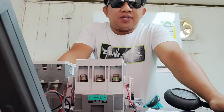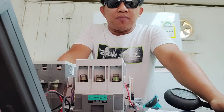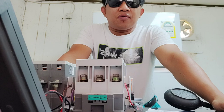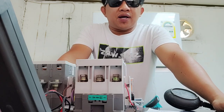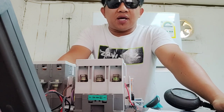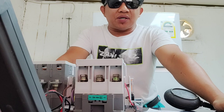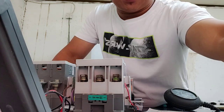Hello mga kamaster, good morning. Sa video nito ay ituturo ko sa inyo kung paano mag-actual wiring connection ng 3 motor pump using single float switch at alternate ang kanyang function. Ipapakita ko sa inyo mga kamaster kung paano sundan ang ating diagram sa actual wiring. Ito ay pagkaganahin natin mga kamaster, let's go!